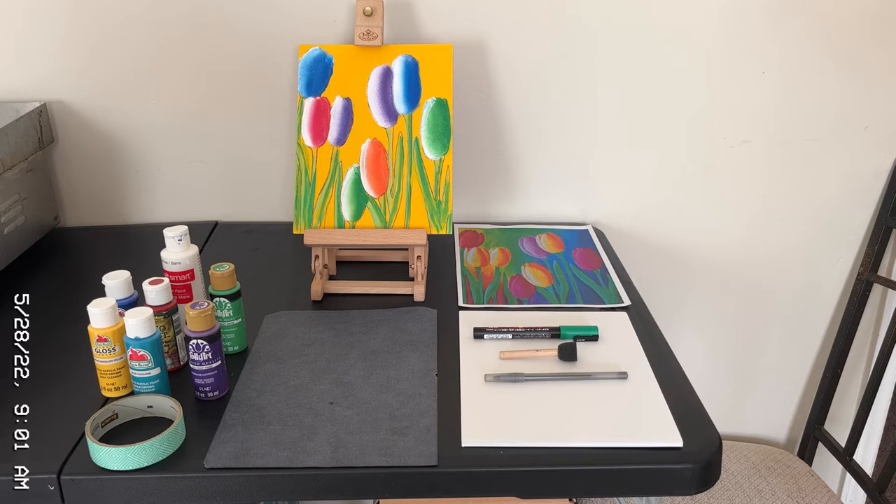Welcome back. This is Natasha with my virtual art painting one-on-one video for May, Flowers Before Bloom. Before we begin to paint, I would like to show you the materials. We're going to need a printout, an 8 by 11 printout of Flowers Before Bloom. You're going to need foam board. You'll need a green paint pen. You'll need a 3 by 4 pouncer brush, or a paint brush is fine too. You'll need an ink pen. You'll need an 8 and a half by 11 transfer paper.